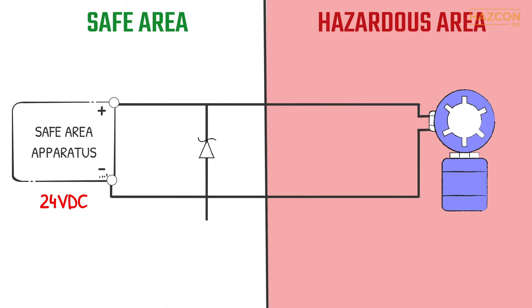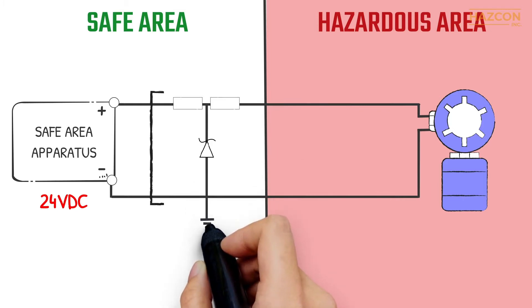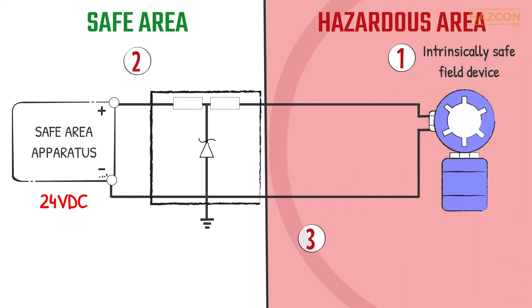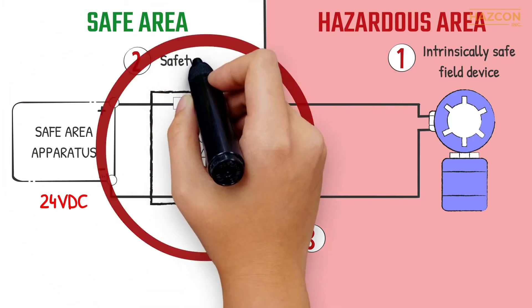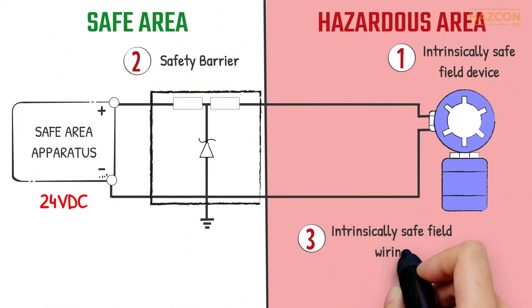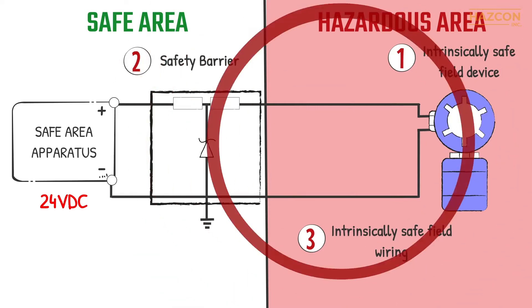Intrinsic safety is a highly effective protection technique, based on the principle of limiting the thermal and electric energy within the equipment and its interconnecting wiring. An intrinsic safety system involves three main components: an intrinsically safe field device, a safety barrier — the energy limiting device — and intrinsically safe field wiring which connects the barrier to the field device.